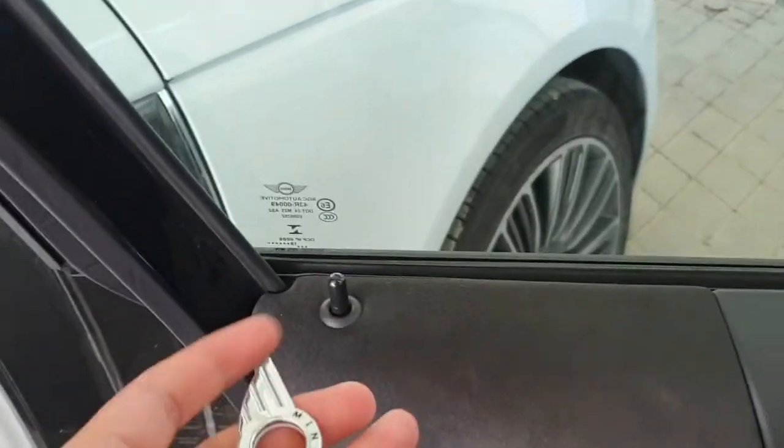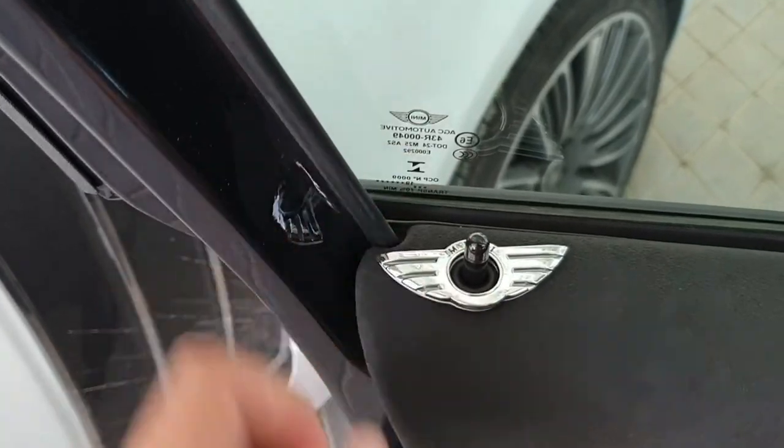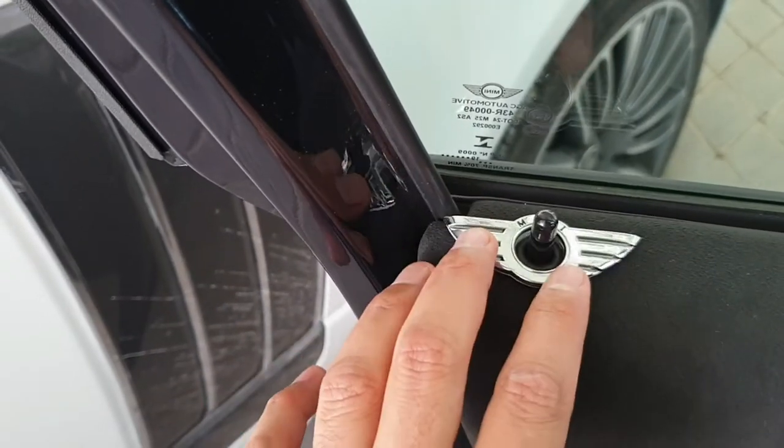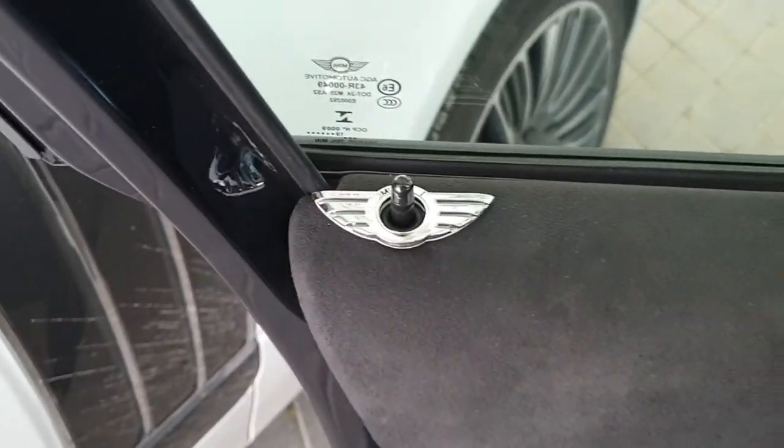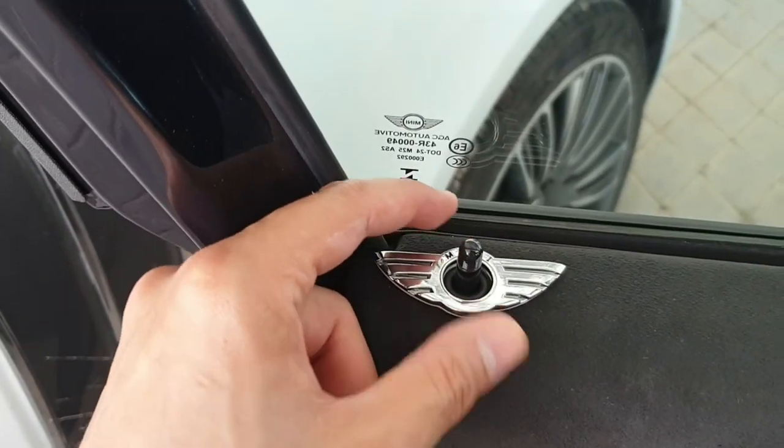Hello everyone. In this video I'm going to stick this Mini Cooper logo around the pin lock. We have some options and some issues we'll discuss.